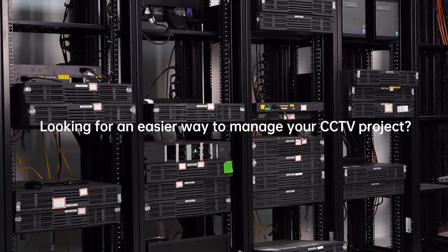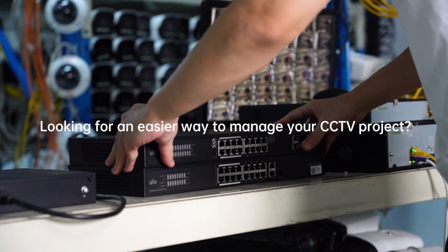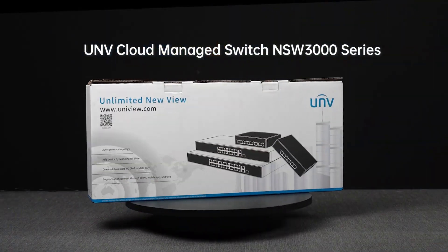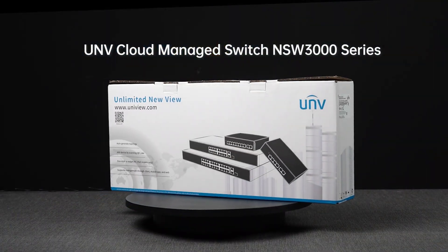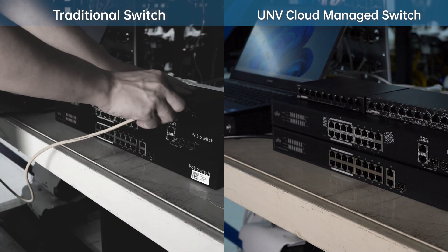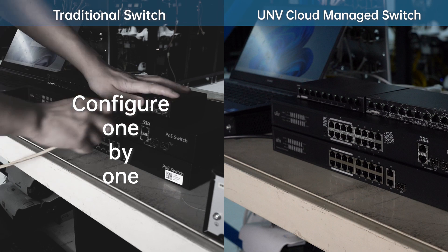Faced with so many devices, are you looking for an easier way to manage your CCTV project? Let me introduce you UNV Cloud Managed Switch NSW 3000 Series. In traditional CCTV projects, setting up switches one by one can be time-consuming and a lot of work.